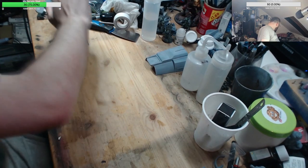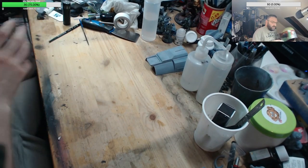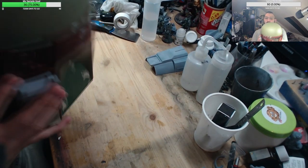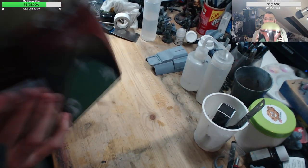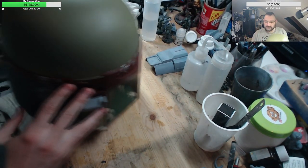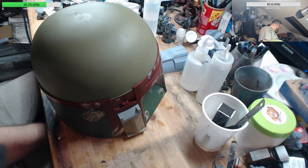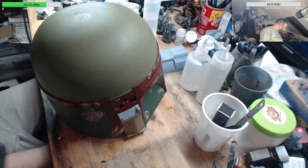A lot of people keep asking me how I'm going to keep cool with not only this on my head but the underskin, which is a neoprene balaclava.